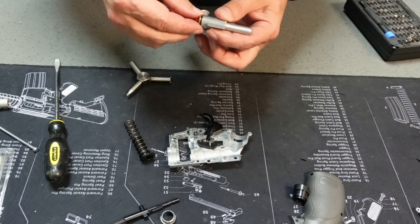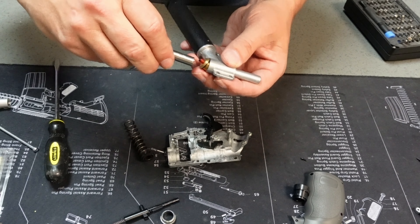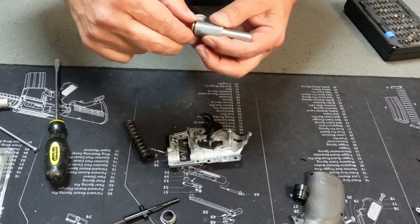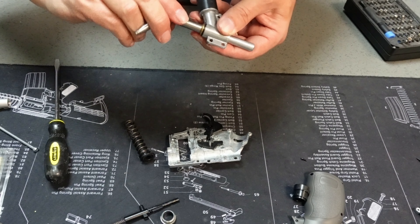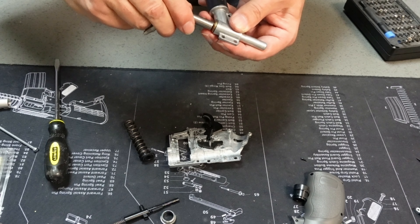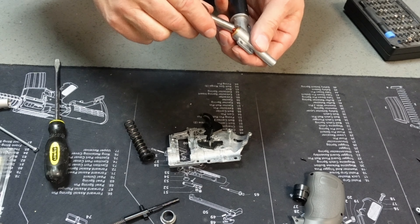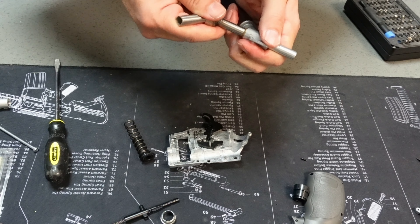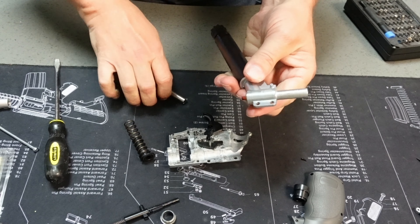We've got the restrictor out. Let's go ahead and put our cap back on. If you want one of these tools, let me know — I do carry them and they are very useful. They're not so useful on the T4E line like the Glock and the Walther because the valves are smaller, but for these or the HDB, they're absolutely invaluable.